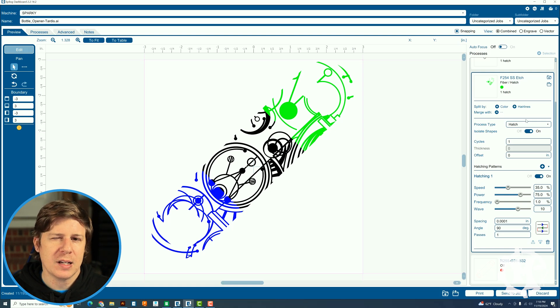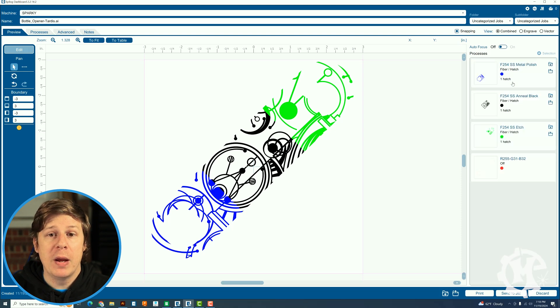It also sounds kind of like R2D2 when you're doing it. All of this to say — these settings may work for you or they may not. You may get better results with a completely different setting, and that's okay because there are so many variables. I'm going to send this over to the laser, let it machine, and show you what that looks like.